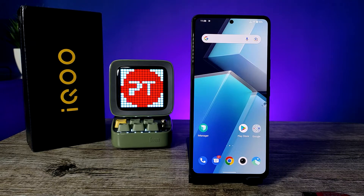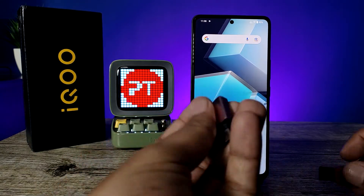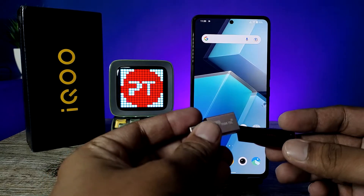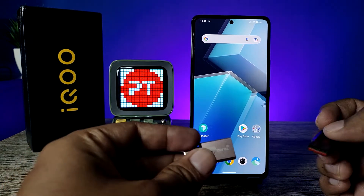Hey guys, welcome back to Phone Tricks. In this video I will show how to use an OTG pen drive or OTG adapter with a normal pen drive on the IQ Neo 6 smartphone. Before we start the video, please subscribe to our channel for more interesting and fun videos.